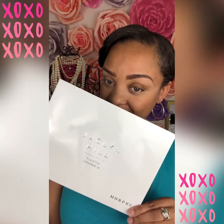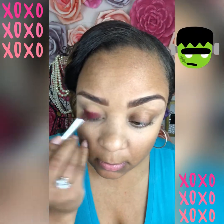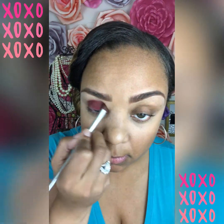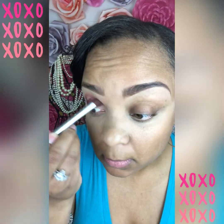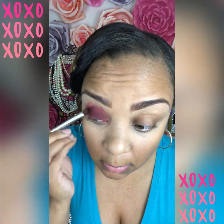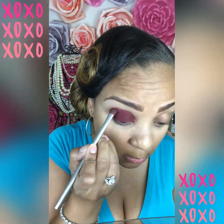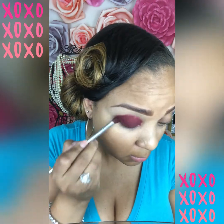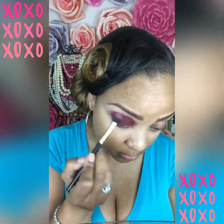Now let's dive into this Jaclyn Hill palette. I'm going to start with the color Oh Hello and put that all over my lid. Here you will see me padding as well as smoothing over this eyeshadow — it's very pigmented, which I like. Now I'm just building upon the color to make it even more pigmented and rich. Now I'm going in with my blending brush and blending out all of the harsh lines on my eyeshadow.